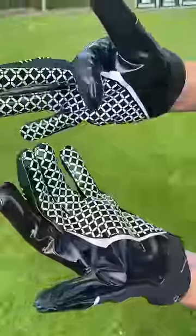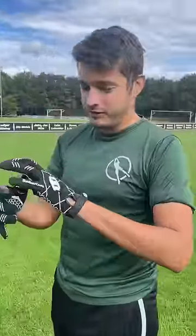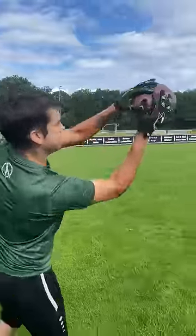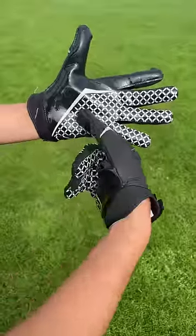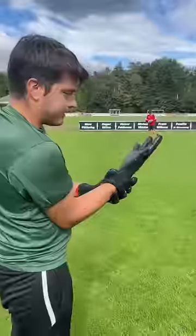It's very thin on the hands, almost like biker gloves. Wide receiver's got good grip — no rips, no tears, looks absolutely brand new, still sticking. It's time to test out the goalkeeping gloves and see if they're just as good or better.